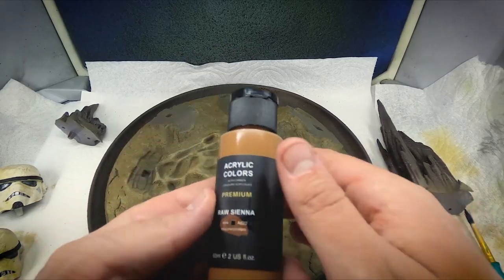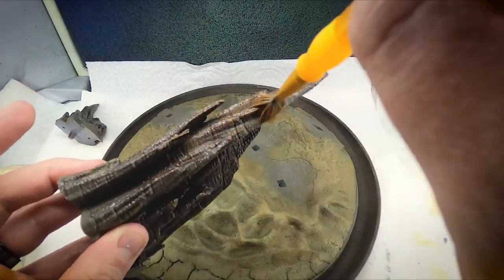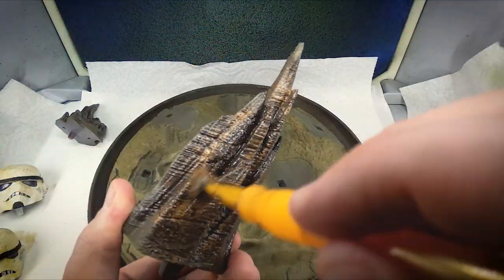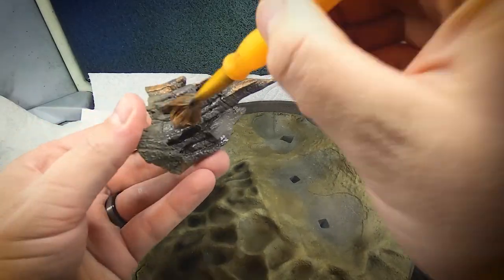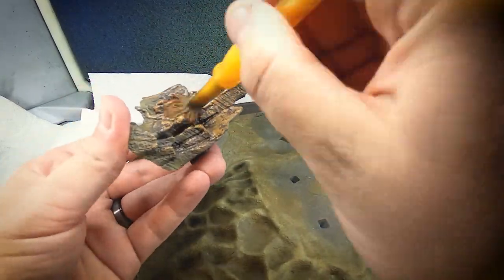Next I went back to the rocks from the base. I squeezed a little bit of raw sienna in a cup and dry brushed it along all the highlights of these rocks. For dry brushing, you just want to take that paint brush, saturate it in the paint, then go off on a paper towel and dab away nearly all of the paint. Then with light sweeping motions, let the end of the bristles brush along all the raised edges of that model.